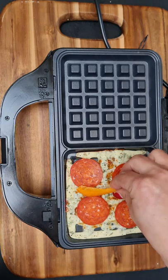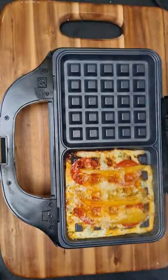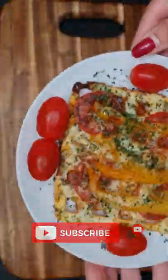My toppings today are pepperoni, yellow pepper, and top it off with a little bit of cheddar cheese for crispiness. A couple of minutes later take it out and enjoy with baby plum tomatoes. Thank you for watching keto family and see you next time with more keto recipes!